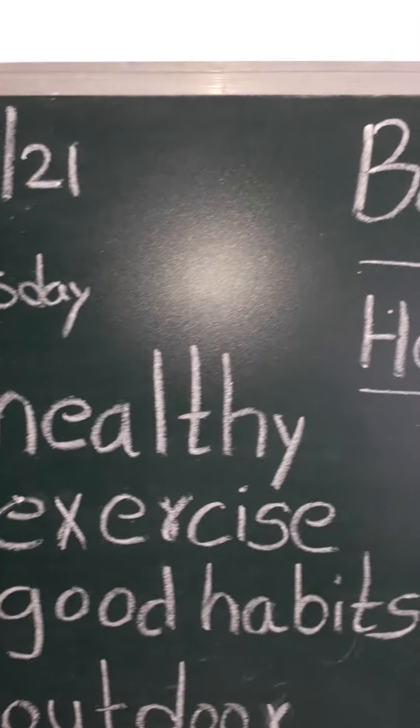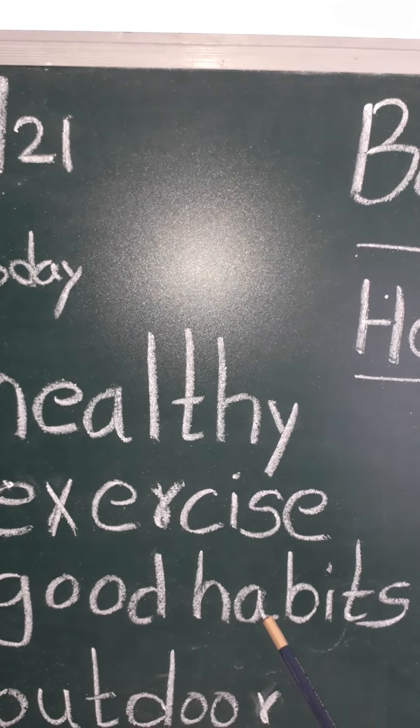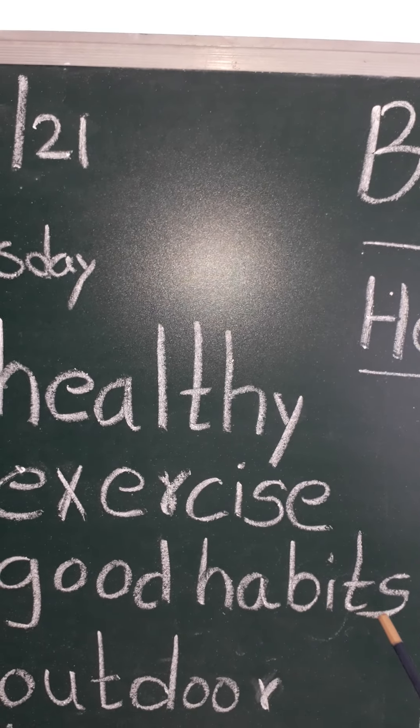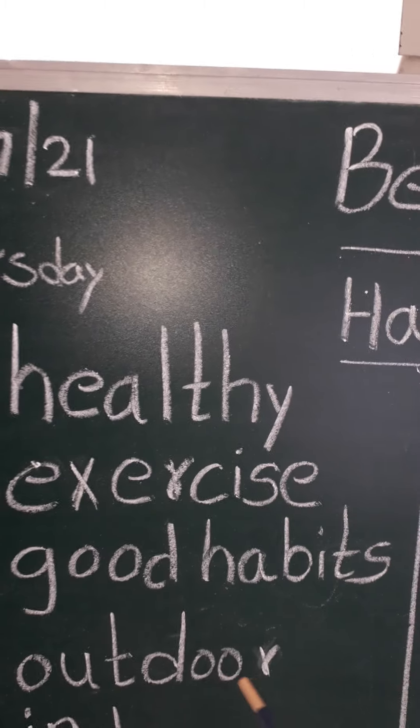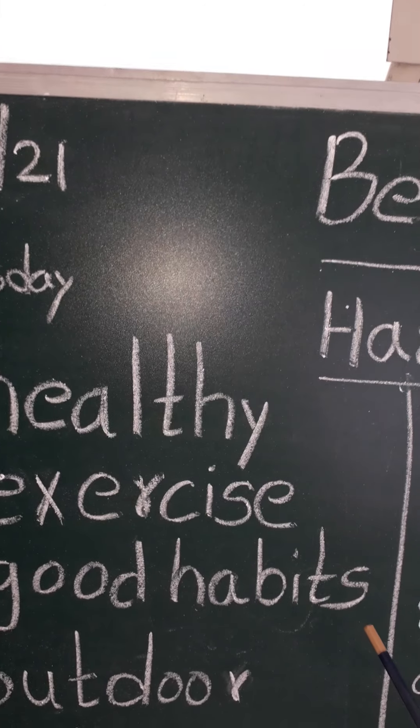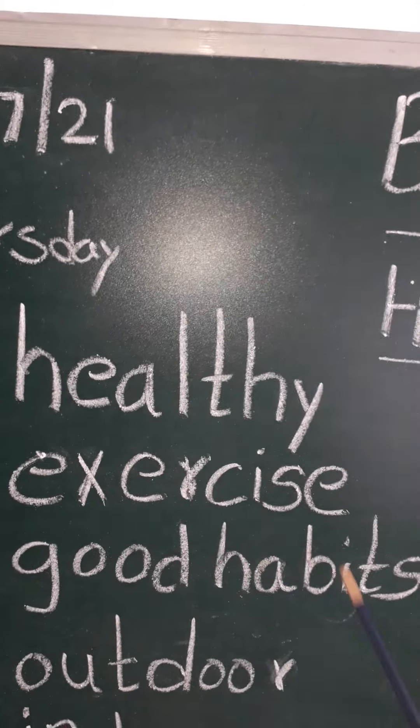Please children, repeat along with me. Good habits. G-O-O-D, good. H-A-B-I-T-S, habits. Good habits.